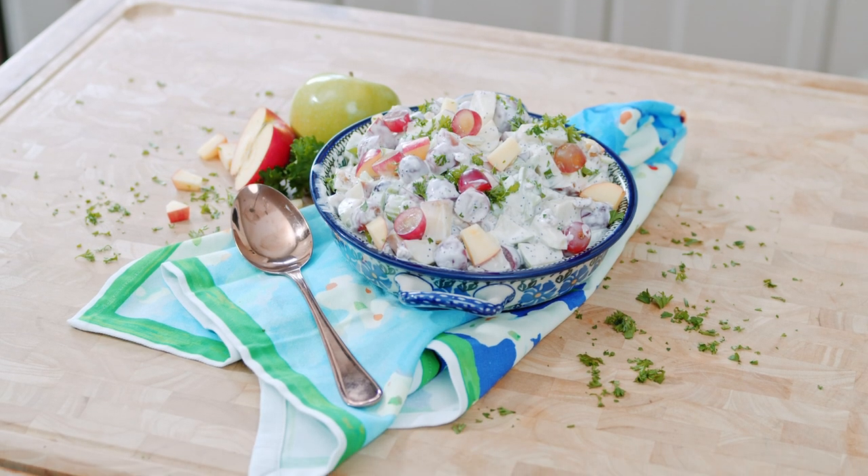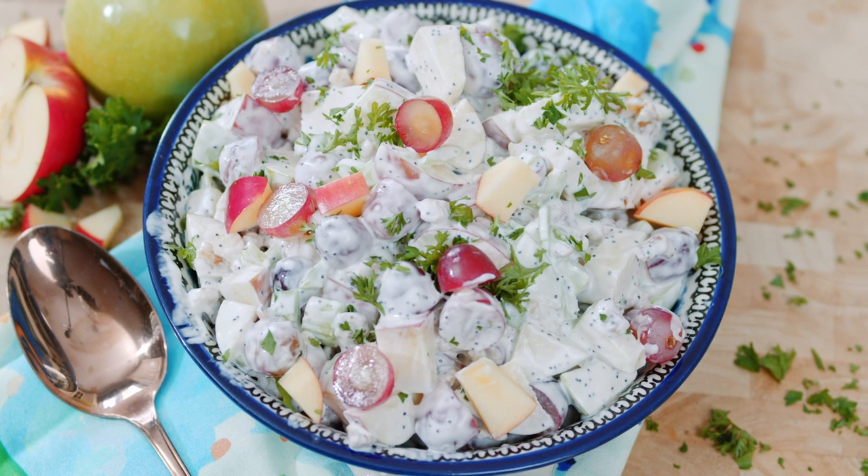Classic Waldorf salad is made with crisp apples, celery, and a creamy dressing with some walnuts sprinkled in for crunch. Super simple and easy.